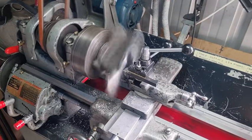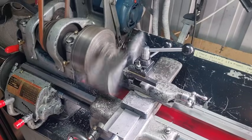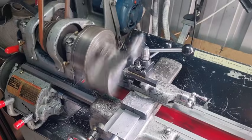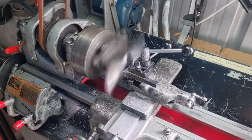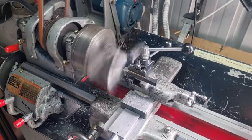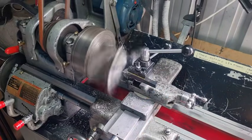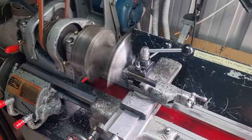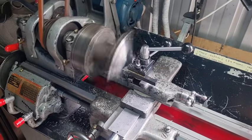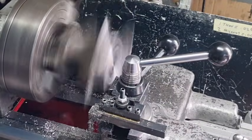A word of caution: when you're milling like this and you've got something in a four-jaw chuck, don't stand in front of the workpiece - because if this thing comes flying out it'll kill you. Always stand to the side of the workpiece. Make sure your body is to the side because if that comes out you're going to have a serious injury or it can kill you. Can't emphasize that fact enough.